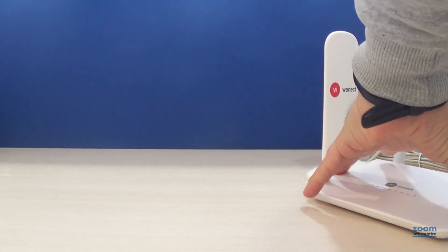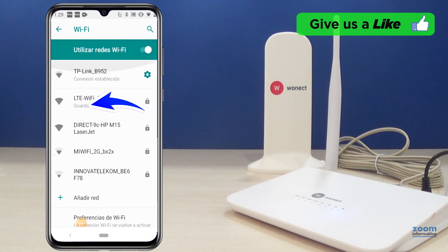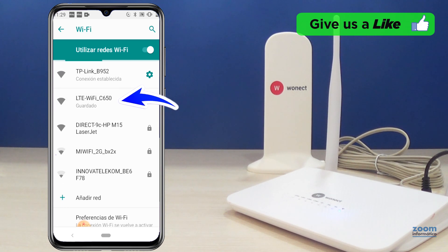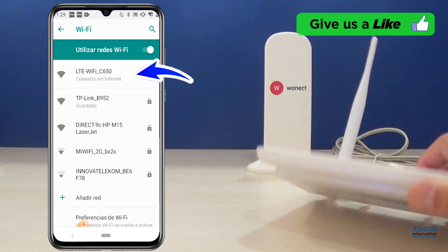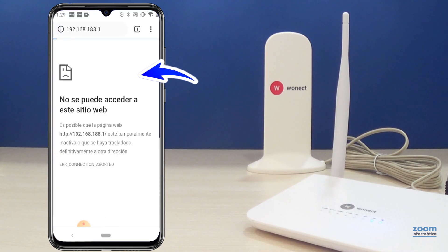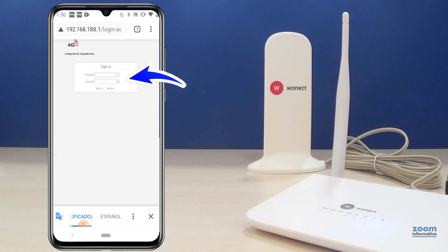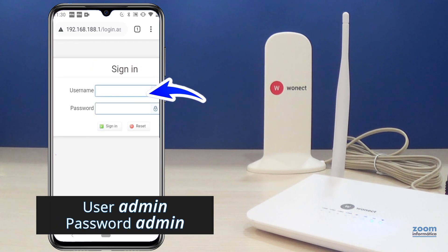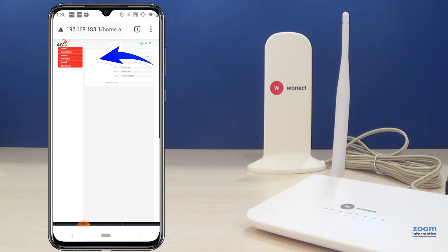Now we can turn on the router so that it starts up and recognizes the SIM card. Access the network configuration on your mobile phone and look for a Wi-Fi network with the name on the sticker that we have seen under the router. Open your web browser and enter the IP address 192.168.188.1. Use the word "admin" for both user and password. Now you can enter the router configuration to see all the options.